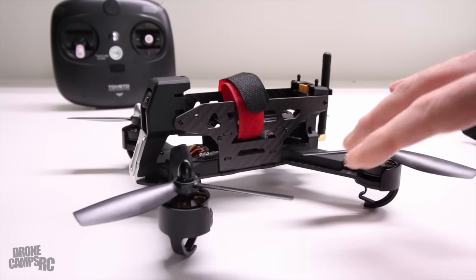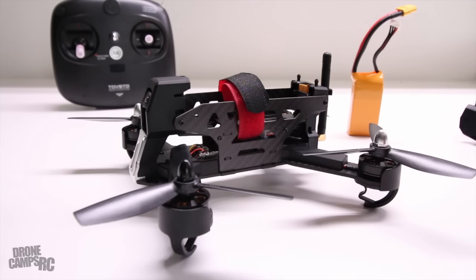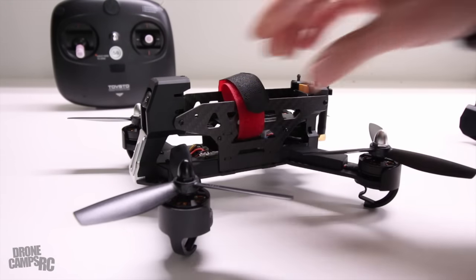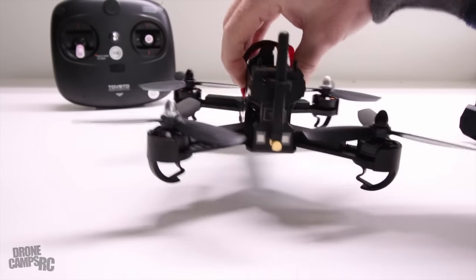One thing I like a lot is that it has 30 amp ESCs, which means you can run it 3S to 4S. When you're ready for a 4S battery you can set the 3S aside except for more mild flights when you just want to cruise around. For racing I would definitely suggest going 4S - these guys on 4S batteries are going to smoke you. Looking at it from the front, side, rear, and bottom, it doesn't look overly complicated or super proprietary, which I like a lot.